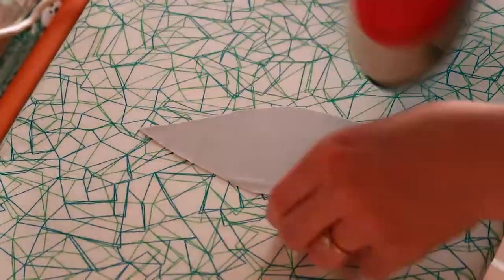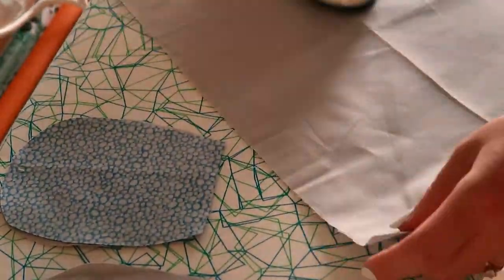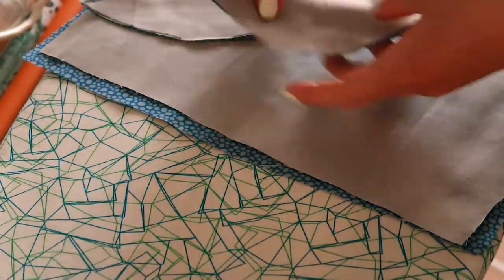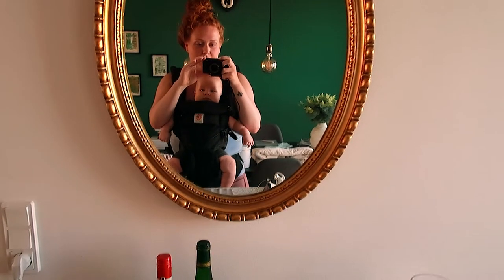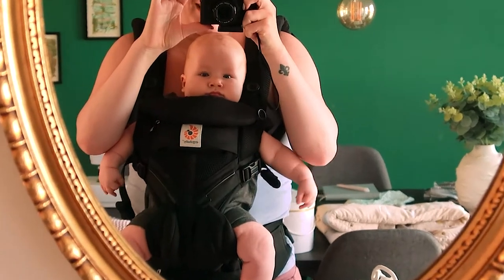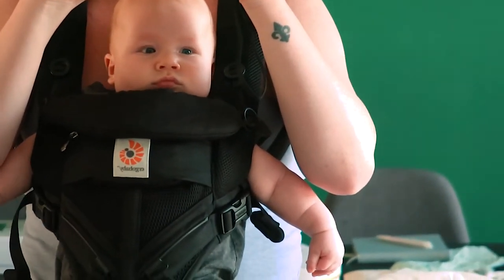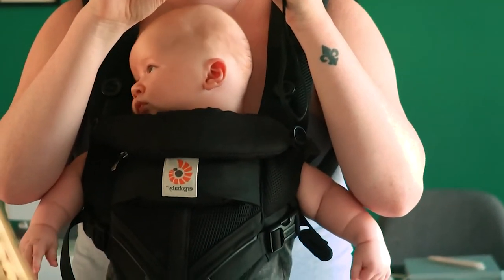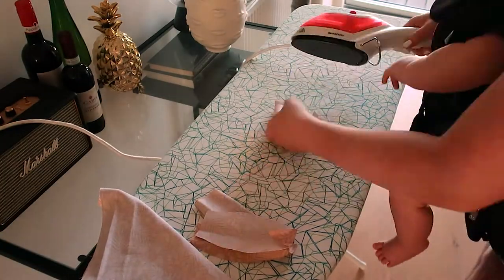As with any project, I always recommend that you press your pieces, because that's what makes the end result look really crisp and professional. Just a quick pause in the important work of ironing — look at this little buddy enjoying a front-side view! This is actually the first time I've put him this way and he seems pretty happy. He's finally strong enough in his neck to keep his head upright, so I think this is a success — especially considering he's so cranky this evening.